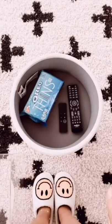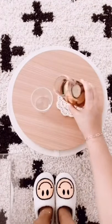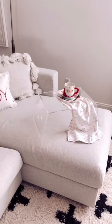Next is this mini ottoman. You can remove the lid to store items inside, flip the lid over, and now you've got yourself a mini table. Lastly is this acrylic tray, perfect for those who love to eat on the couch like me, or work in bed.